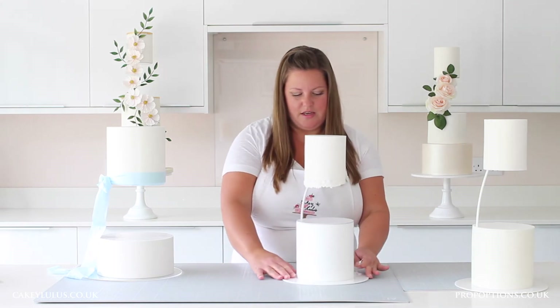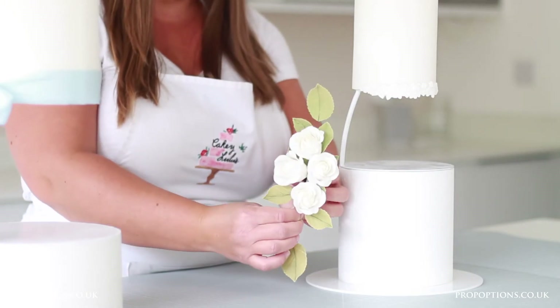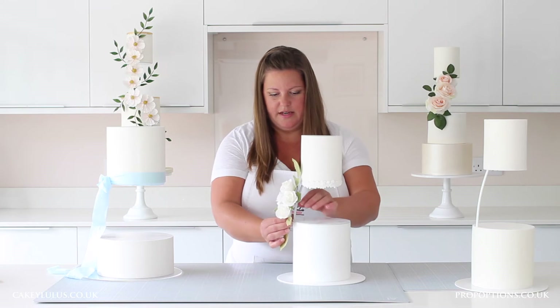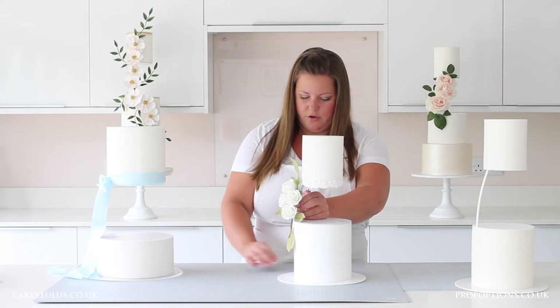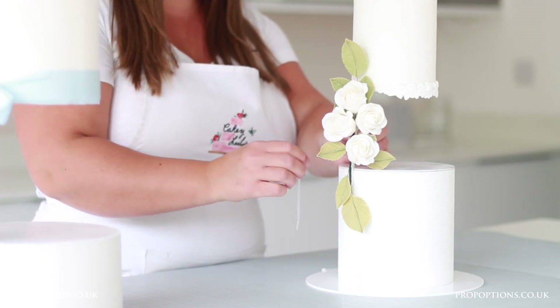The next method I'm going to show you is using an arrangement of flowers. Here I have another cake and I have an arrangement of sugar roses and leaves which I've taped and wired together. All you have to do is line it up with your separator to see where you think it would look good, and then I've got these small clear cable ties which I'm going to use to secure it to the sidebar.